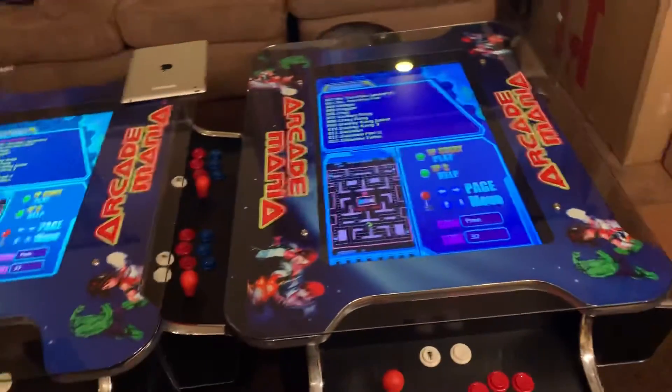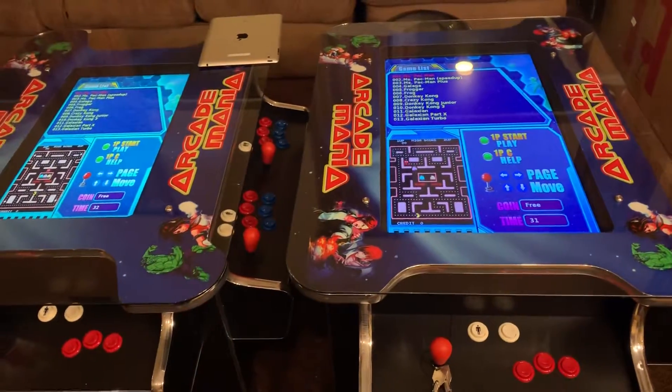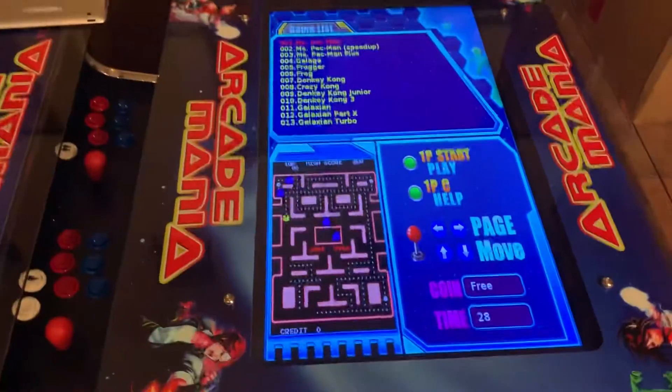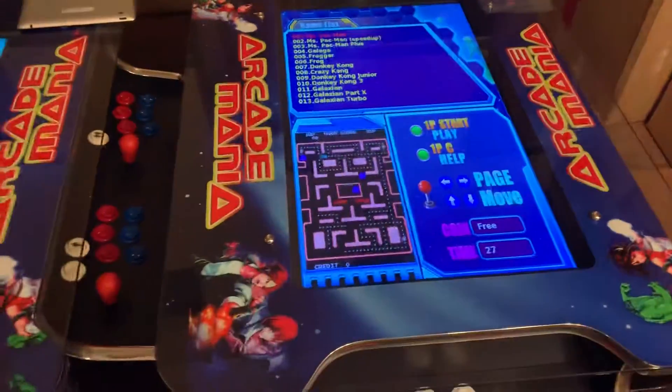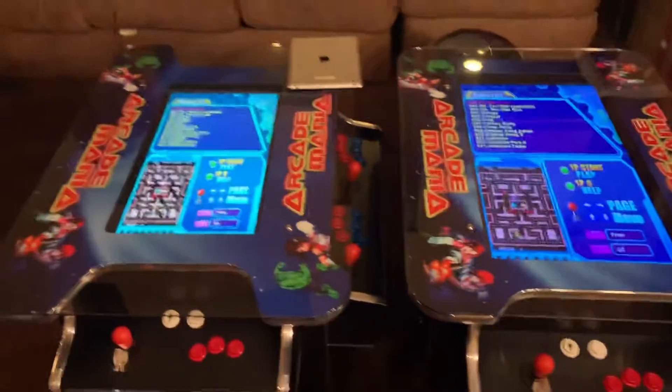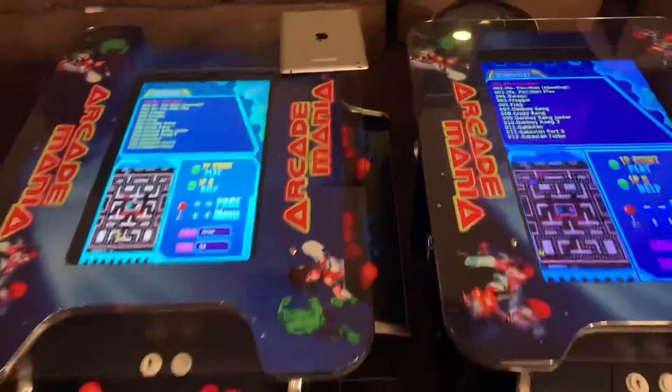And we've got a 27-inch custom-made monster screen. Look at this thing — it is huge, and the clarity is perfect on it. You might have a hard time telling from the video.